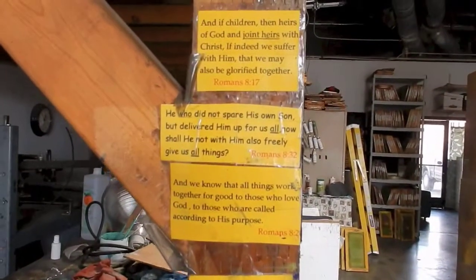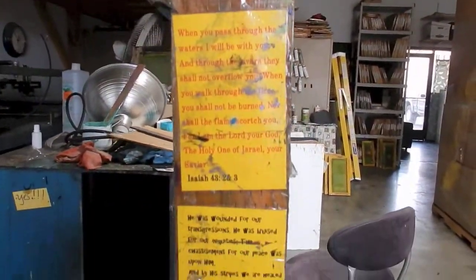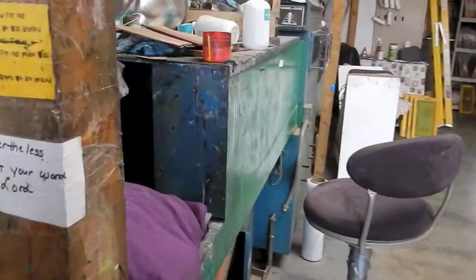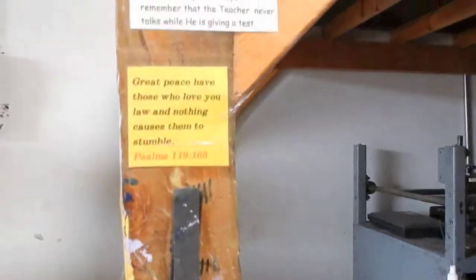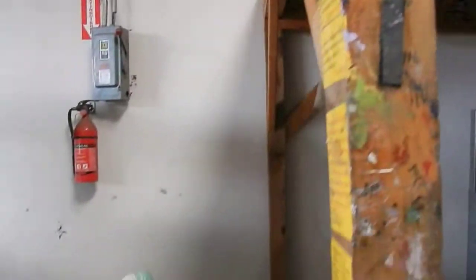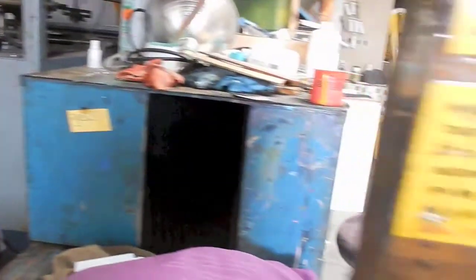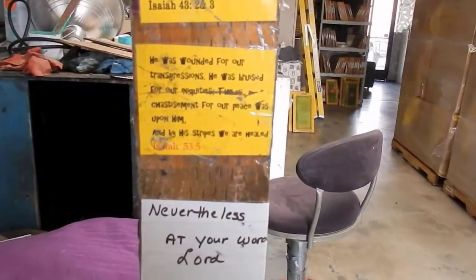I wanted to show this to Sam. See all these scriptures right here on this post? These are the scriptures that keep Joe going, because he sits at this machine for long lengths of time. He shoved the machine all the way back here, and sometimes he has to encourage himself. So this is what he does.